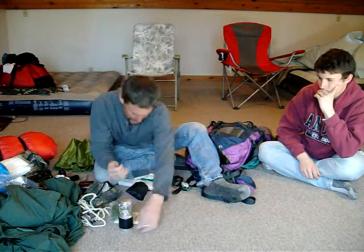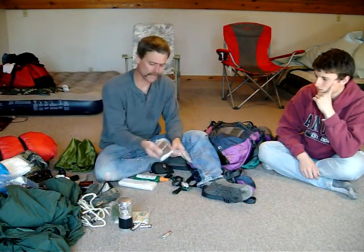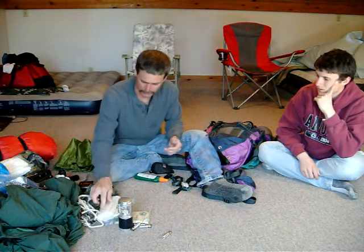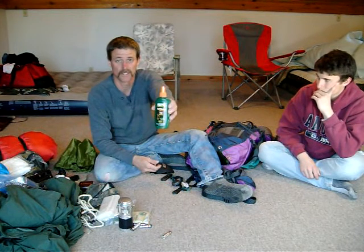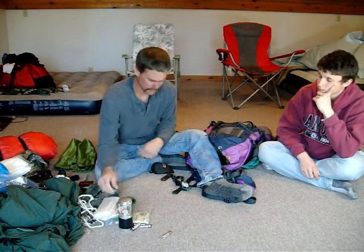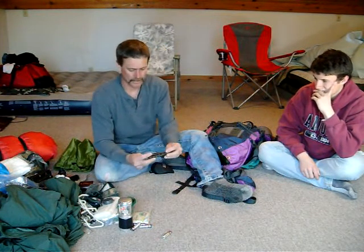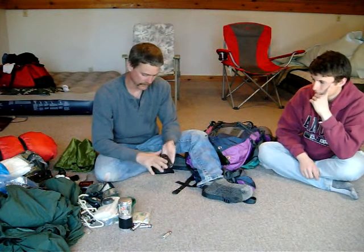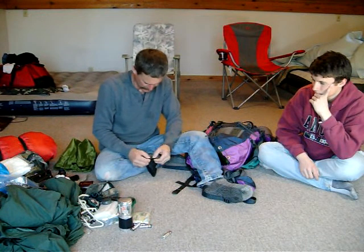I took the batteries out because it came on when it was in there — here's the batteries right here. Water purification. I have a safety blanket, a roll of this real thin, like a painter's type plastic, which could come in handy for over a lean-to or something like that. I've got some 40% DEET mosquito spray, compass, headlamp, and I've got a knife right here. I've got a few knives, but I don't think you can really have enough of those.